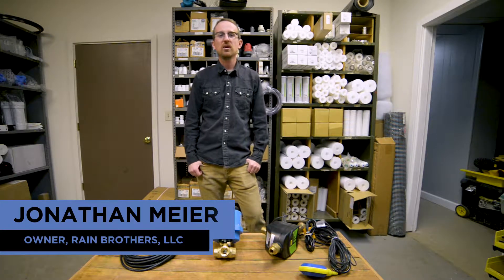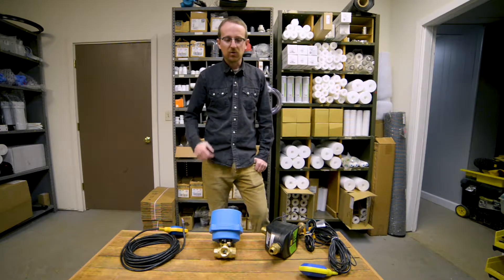Jonathan from Rain Brothers here, rainbrothers.com. Today we're talking about three-way valves and incorporating them into your rainwater harvesting system.